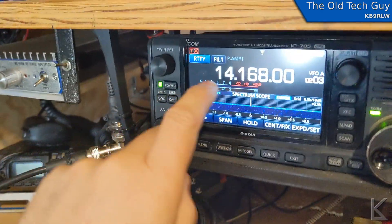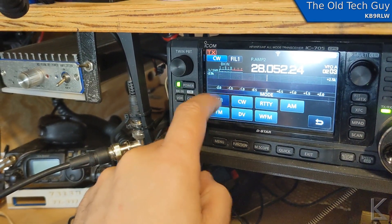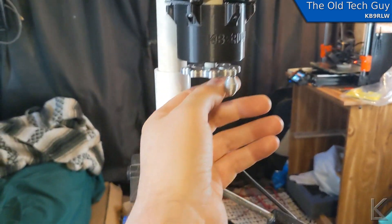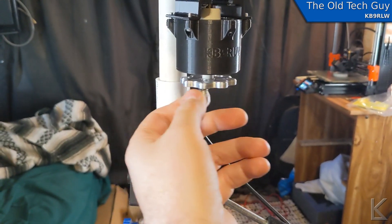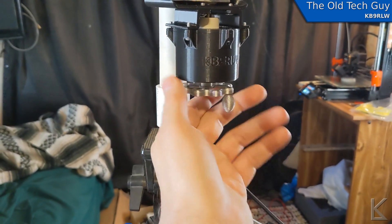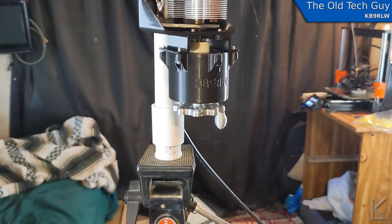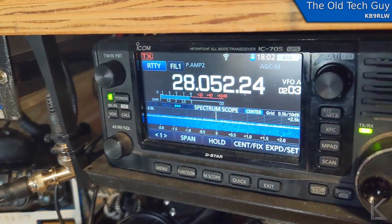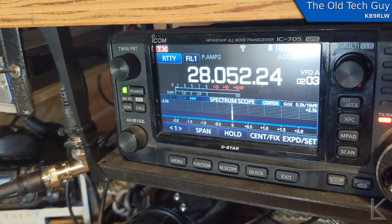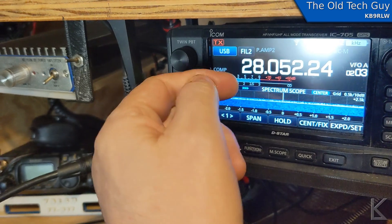Let's QSY — we'll go up to 10 meters. That should be it right there, let's see how close we are. Spot on. Yeah, it definitely makes it easier.